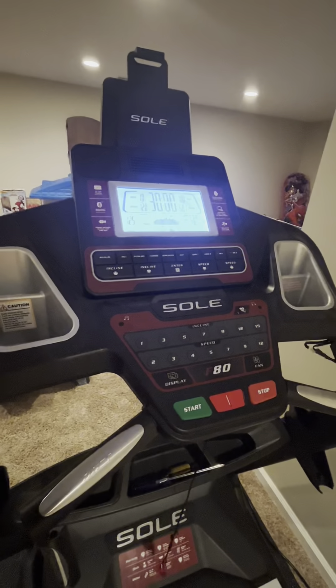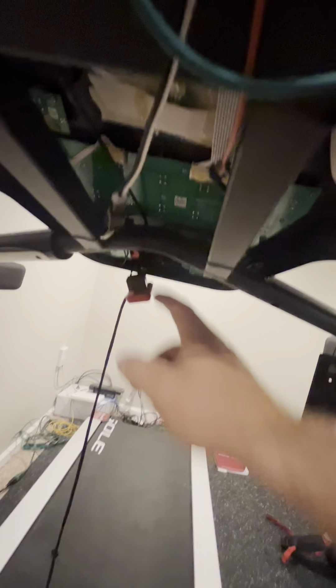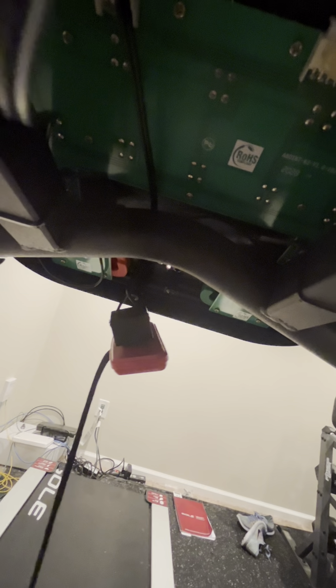So if you're getting a little flash and nothing, first take the back of the console off like I did, and make sure this little tab's not broken off. If it is, superglue that sucker back in there. You'll be good to go. And by the way, that's how I fixed it.